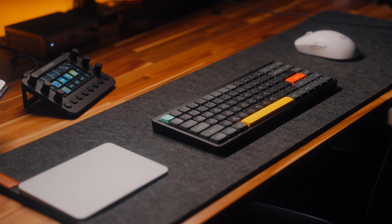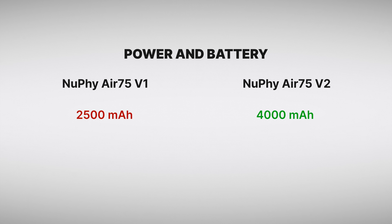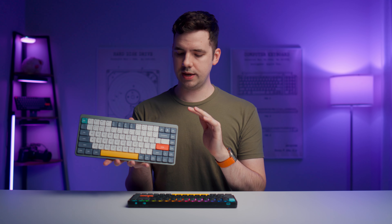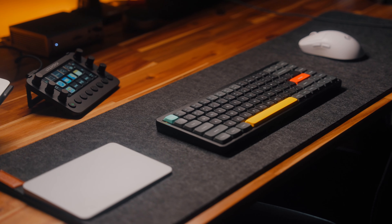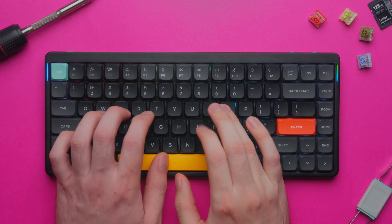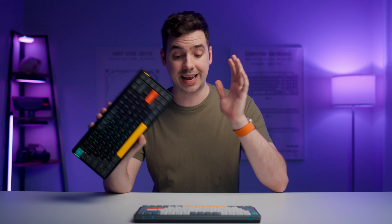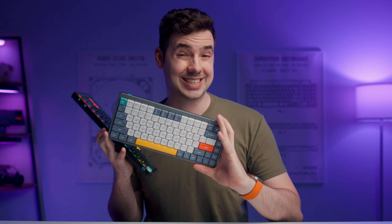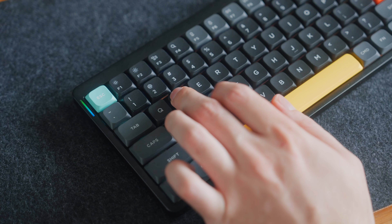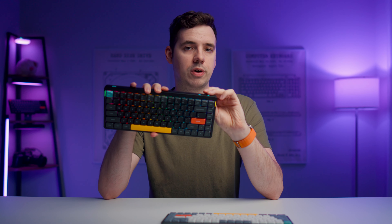So should you upgrade to the V2 if you already have a V1? Honestly, it's pretty tempting — you've got new switches, a much bigger battery, more customizability, and especially if you're a gamer, that 1000Hz polling rate is huge. It almost feels like the V1 was a beta version and the V2 was what Nuphy always wanted this keyboard to be. If you're looking to pick up your first ever Nuphy keyboard, no questions asked, go for the V2. It's better in almost every single way, with a negligible price difference unless you can get the V1 at a significant discount. The V2 is a really solid buy — around $100–$110, more expensive than the Keychron lineup, but a solid offering for the price.